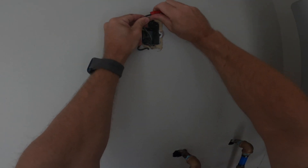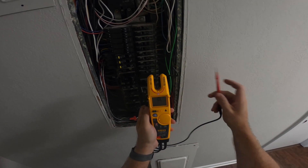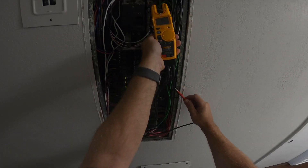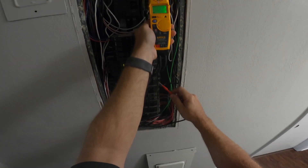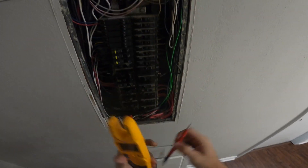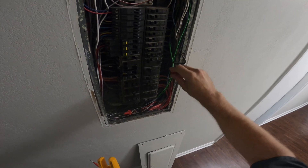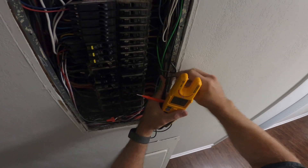I'm going to wire nut the white and one of the blacks together — those are the two I'll use for my receptacle. Then I'm going to take that wire nut back to the panel, set my meter on continuity, and go from the neutral bar to each one of the hots to find continuity. That way I know which wire I'm going to use in my breaker — the one with the wire nut — and the other black wire is the one I'm not going to use.